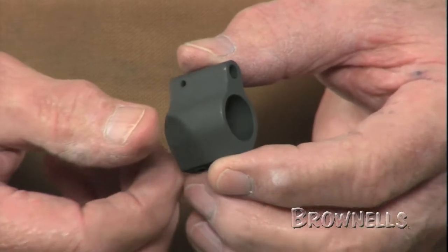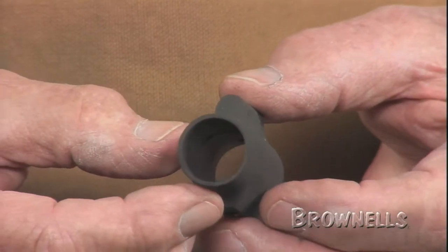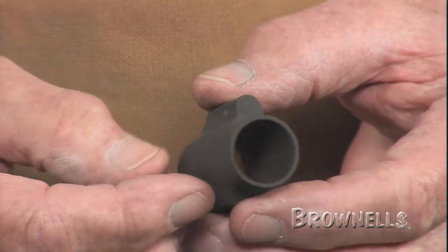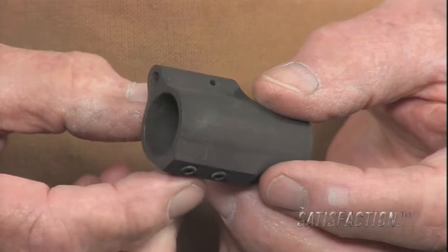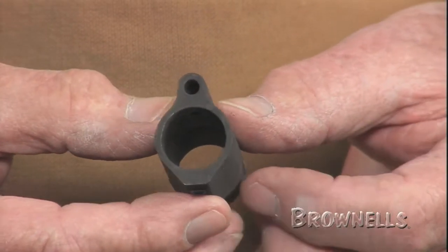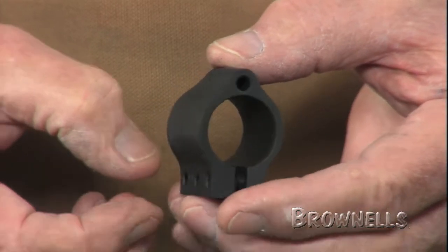The extended nose version is steel like the low-profile, and it comes with an extended sleeve that covers taper-pin holes left by the issue A2-style sight tower. It also fits 750-inch diameter barrels. The aluminum clamp-on varmint style fits heavy .936 OD barrels.